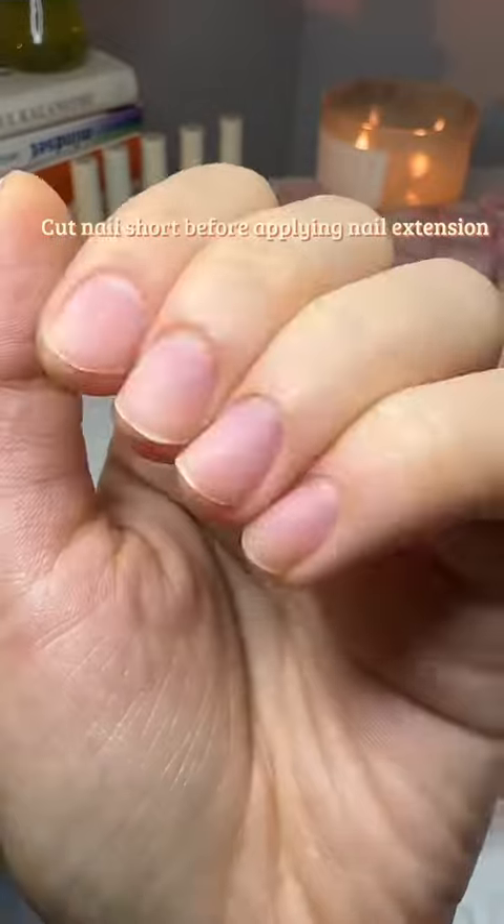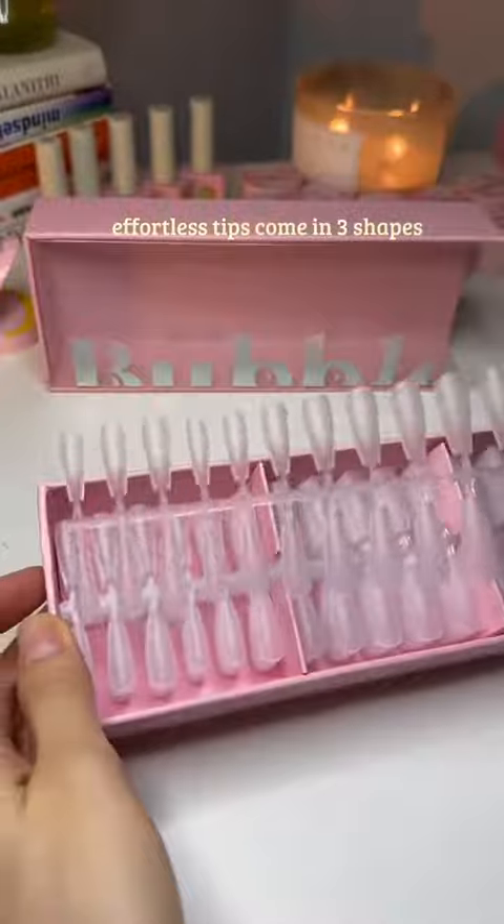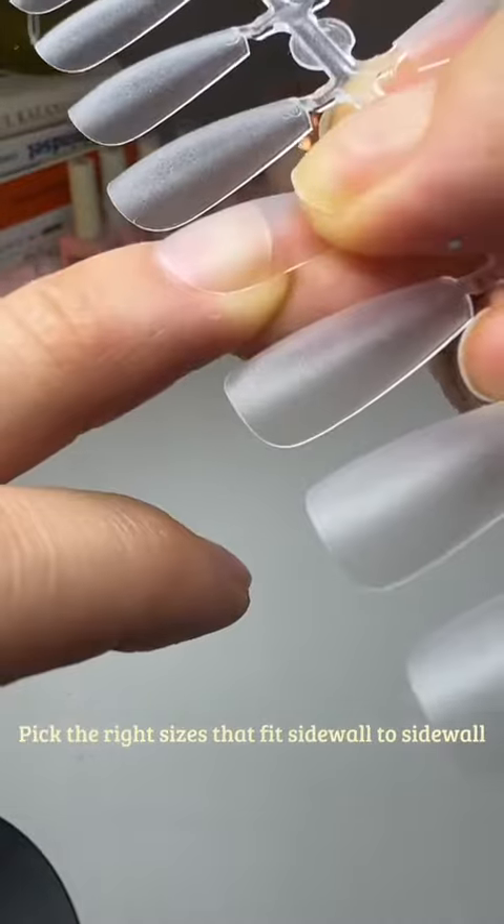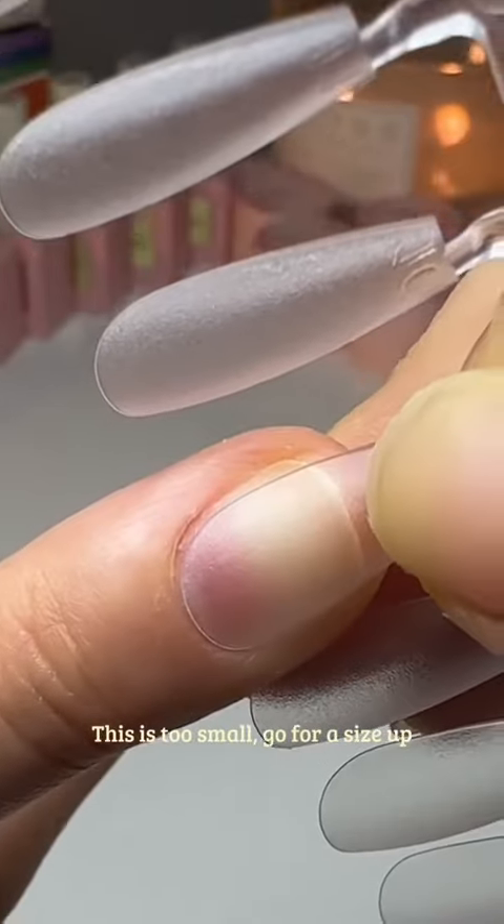Cut nails short before applying a nail extension. Effortless tips come in three shapes: coffin, almond, and squoval. Pick the right sizes that fit sidewall to sidewall. If it's too small, go for a size up.